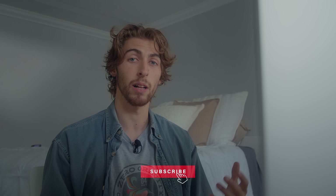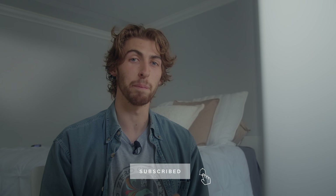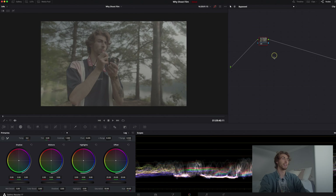Without further ado, there's a lot going on here, so let's dive in. But before we do, if you find this video helpful or any of the other videos on this channel helpful, please hit that like and subscribe button. And if you'd like more color grading tutorials on this channel, leave a comment below — specific looks, or yes or no. Let's go ahead and dive in and check out what we've got.